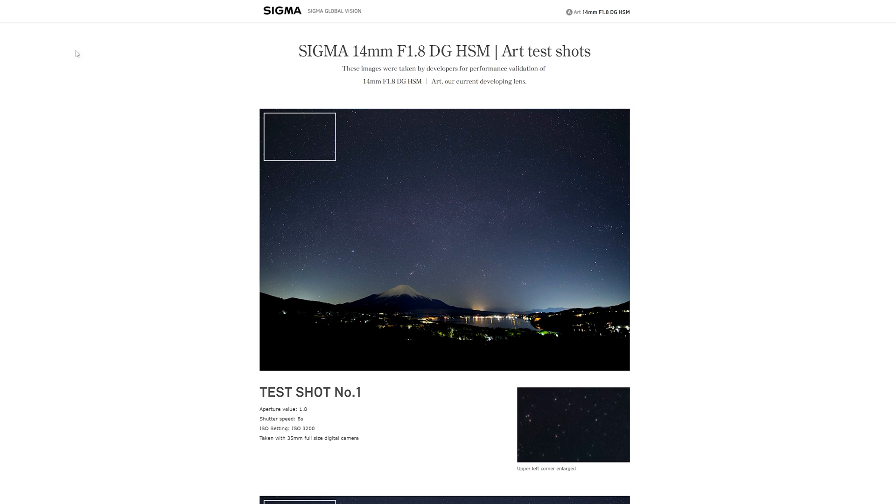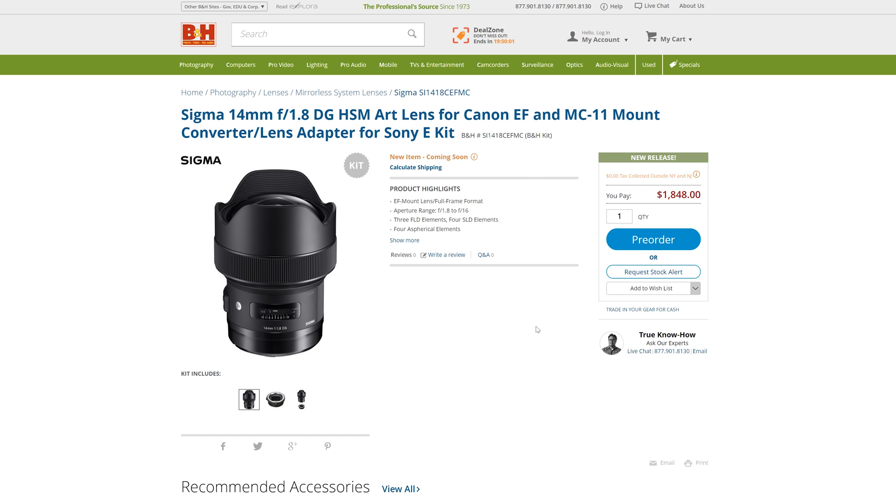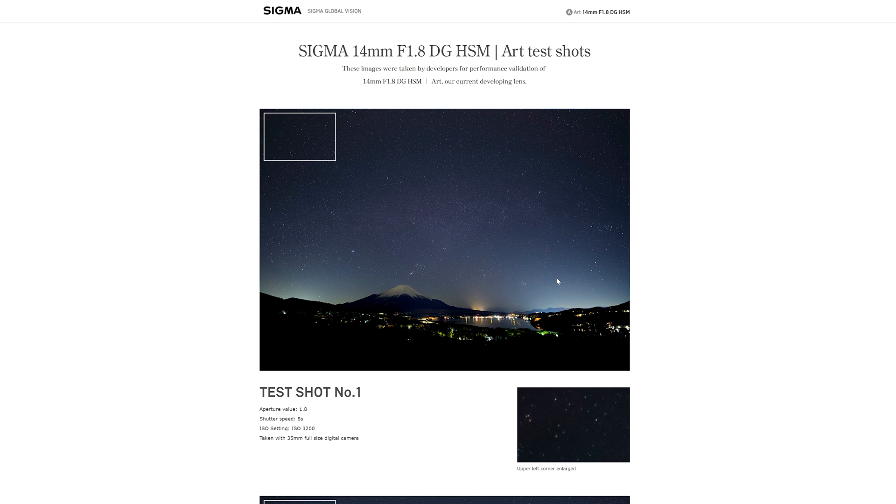Take a look and see what you think — see if it's worth dropping two grand on this little beauty. I'd be very keen to hear what you have to say. When you've got this mounted on your Sony camera, are you pre-ordering? If you're watching this later, have you already got one? Let me know, and as usual, it's been emotional.